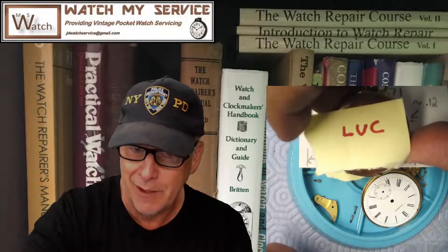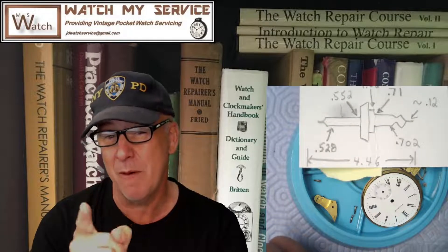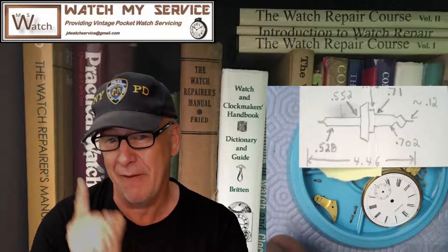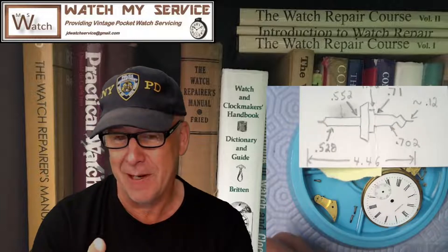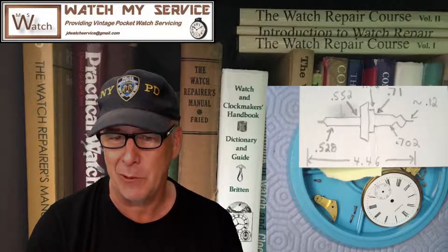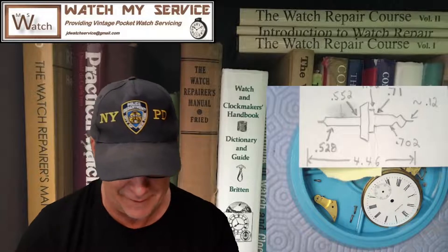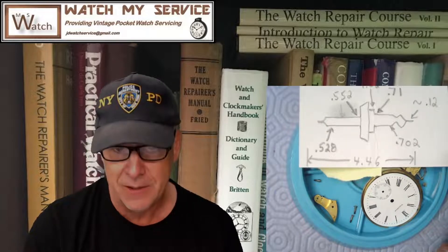I'm working on this watch for a gentleman named Luke. He just sent me an email this morning, probably with a French accent, saying 'Hey JD, is there any chance you're going to do the rest of the watch today, or am I going to have to wait another five years?' I can do a French accent because I was born in France and I'm half French, so please don't take it to heart, Luke.